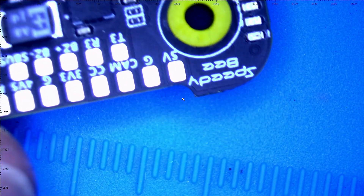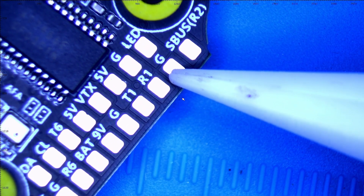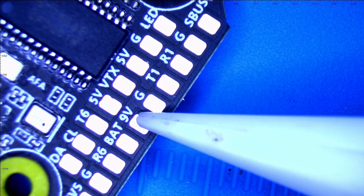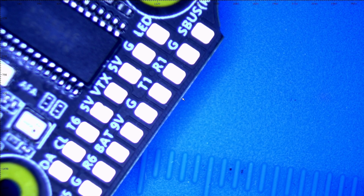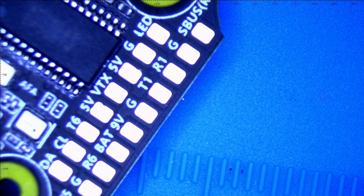You've got your support right here: S-Bus, G for ground, R1, T1, ground, and 9 volts. This right here is going to be everything that you need to power your O3 air unit, your Vista, or your OG DJI air unit. You can connect all of them right here.